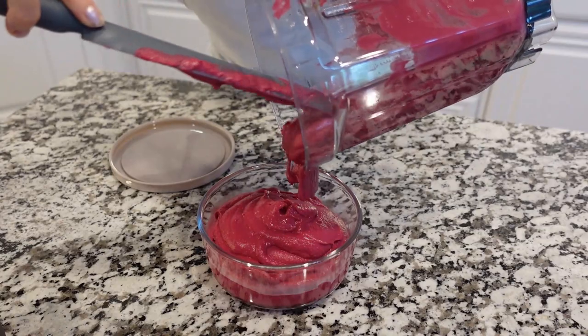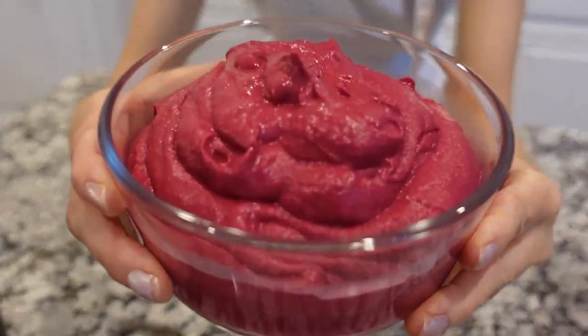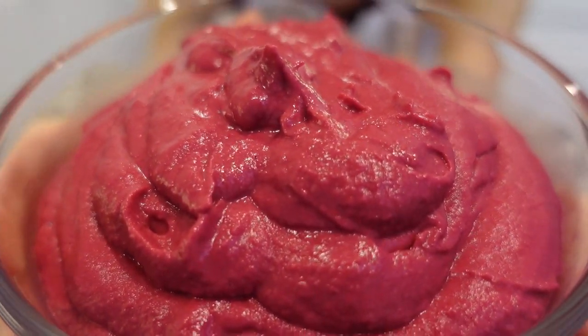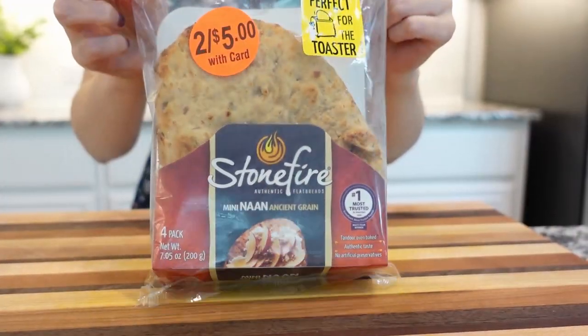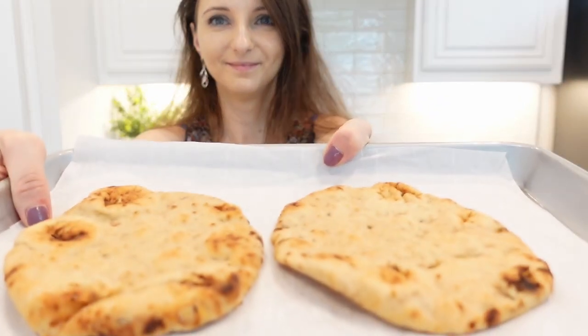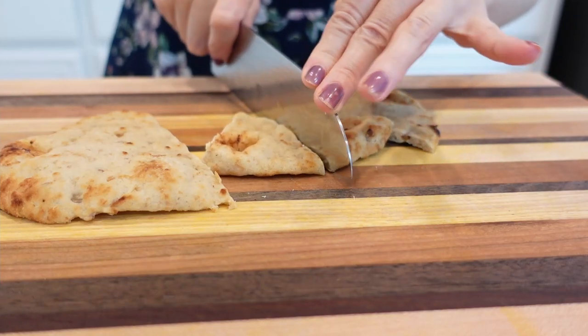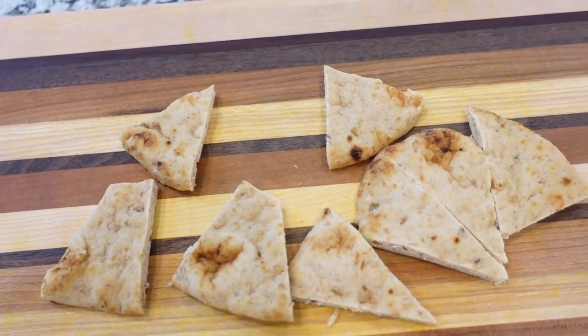Scrape the hummus into a serving bowl, of course if you're serving right away. Or store hummus in an airtight container and refrigerate up to one week. I like to serve this hummus with freshly baked whole wheat naan or pita bread, but you can enjoy it with mostly anything since it's just a dip and it's truly delicious.